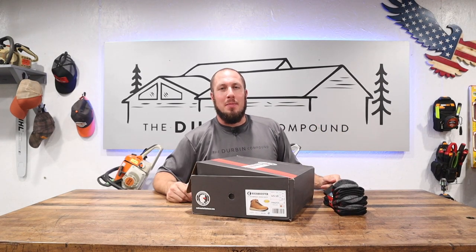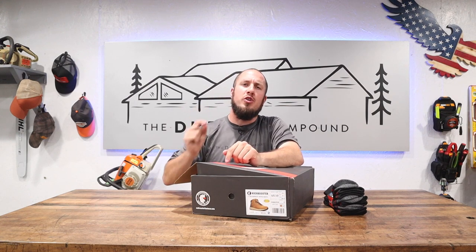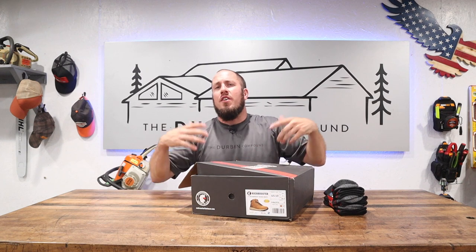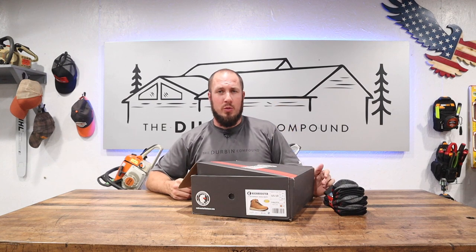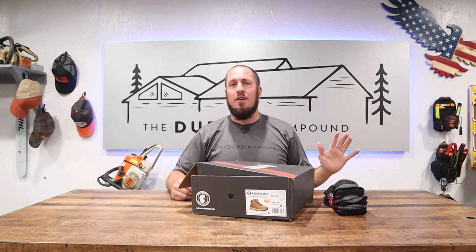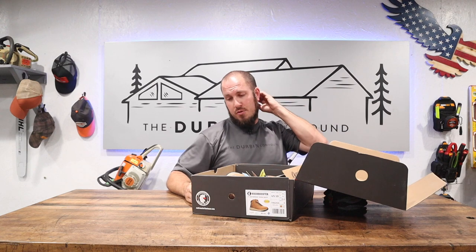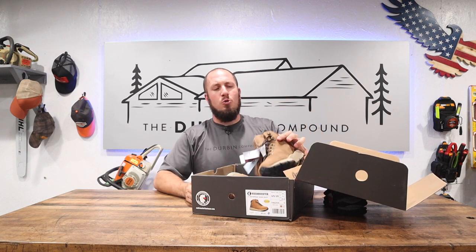What's up everyone, welcome back to the Durbin Compound. My name is Devin Durbin. I'm here to bring you the tools, tips and tricks to make you more self-sufficient. Along with making you more self-sufficient, I love to bring you the best product in each category. Today we are talking about Rock Rooster boots. If you're new to the channel, you don't know that I am a huge fan of Rock Rooster.